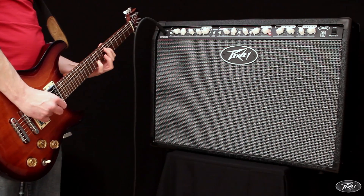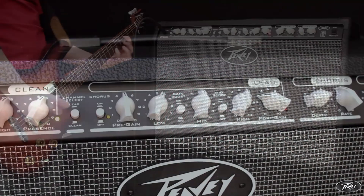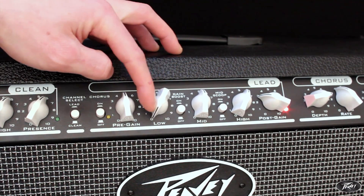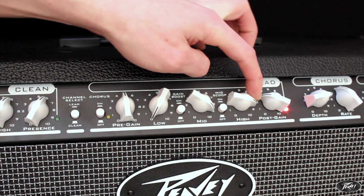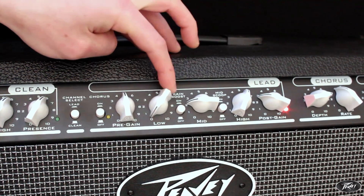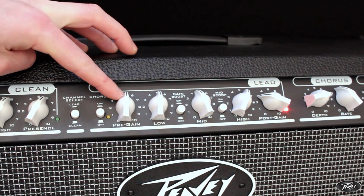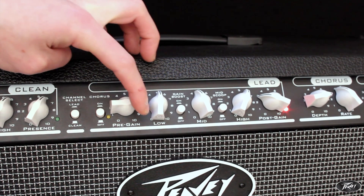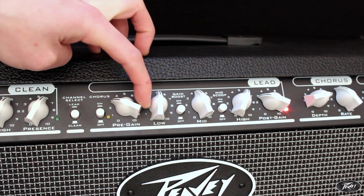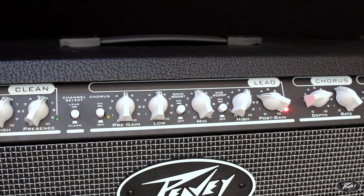The lead channel also features independent EQ controls and a pre and post gain to control the amount of preamp distortion and volume. Extra gain on the lead channel can be found by engaging the gain boost, which is also foot-switchable.